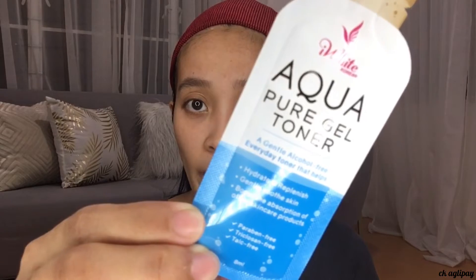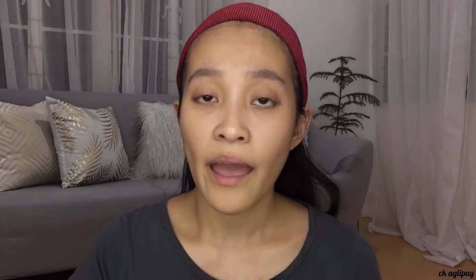Today I'll be reviewing this aqua gel toner. I chose the sachet so I could review lots of products. This is the Aqua Pure Gel Toner — they're also available in tube containers. This will be used as my toner. It has 8ml of product. It hydrates and replenishes, and boosts the absorption of other skincare products.